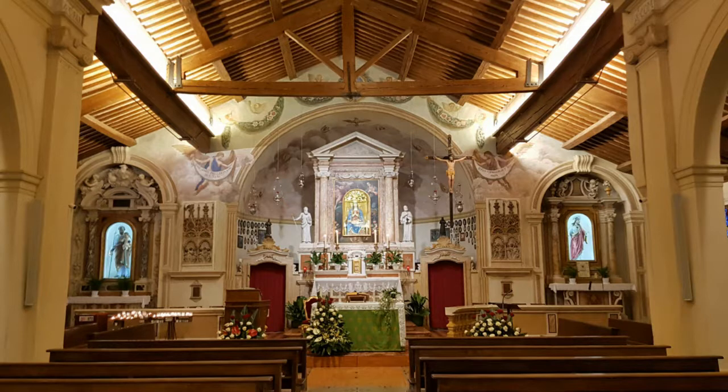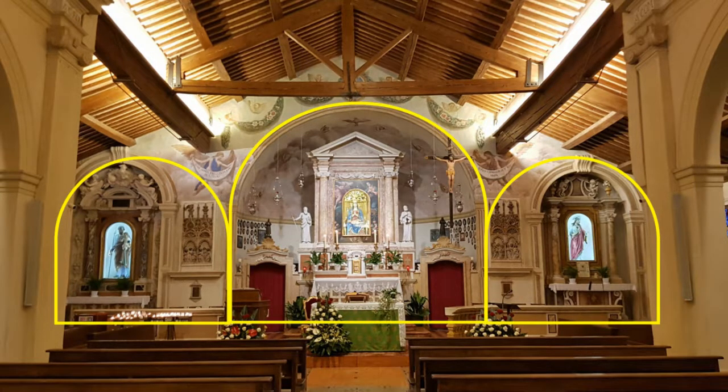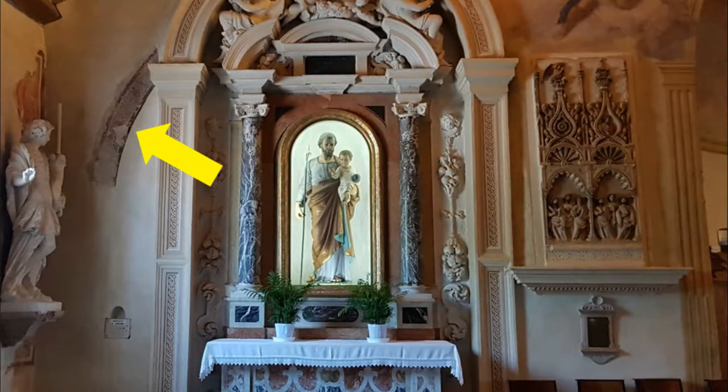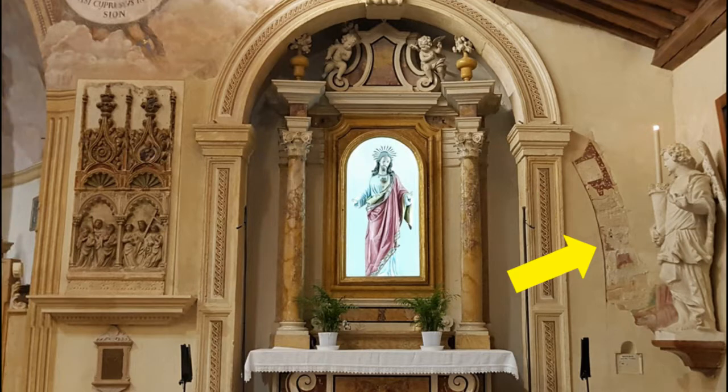Le navate erano originariamente chiuse da tre absidi. Nella parete dell'altar maggiore si intravedono ancora i segni dell'abside di sinistra, successivamente inglobata nel campanile, e dell'abside di destra abbattuta nel secolo XIX per costruire l'attuale Sacristia.